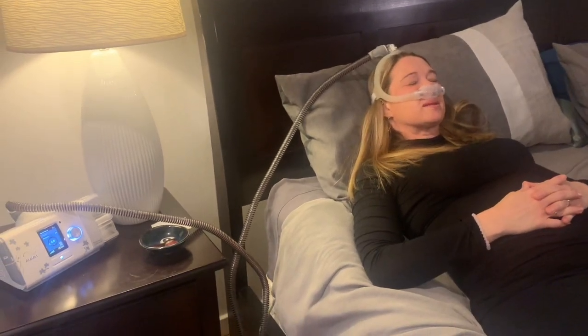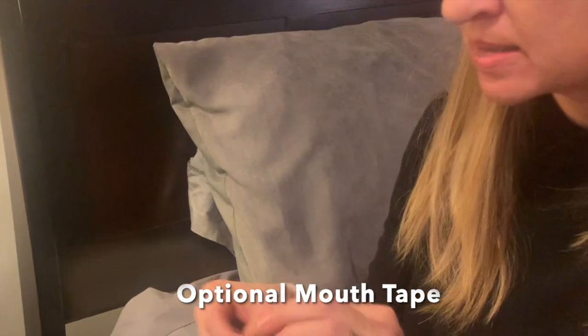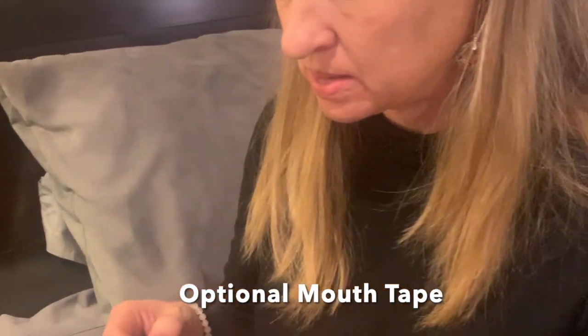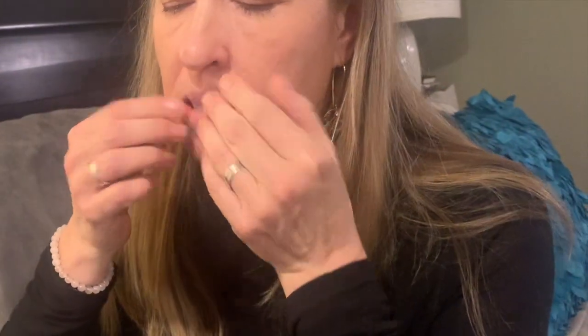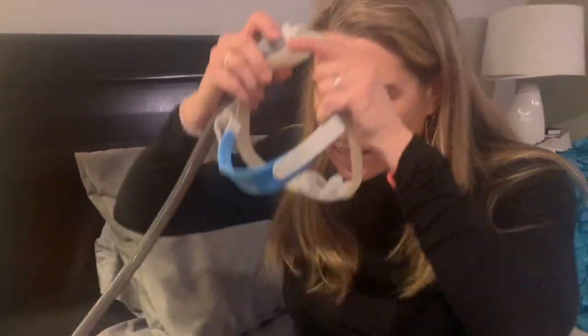Use the optional mouth tape if you have trouble keeping the SomnoSeal in your mouth overnight. First, insert the SomnoSeal, then place one piece of tape vertically over your lips under your nose. Put on your CPAP and you are good to go.